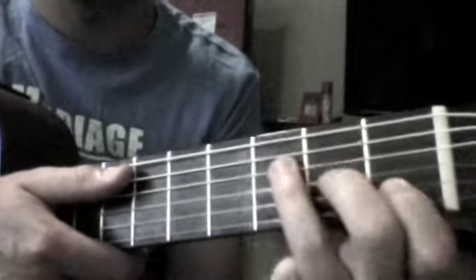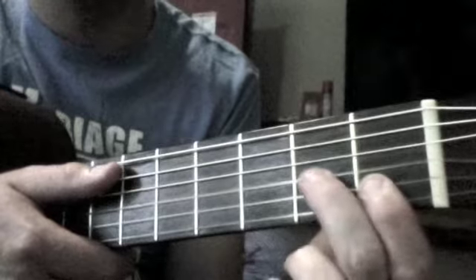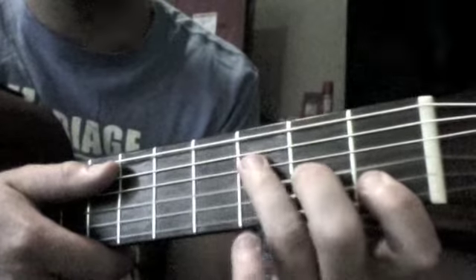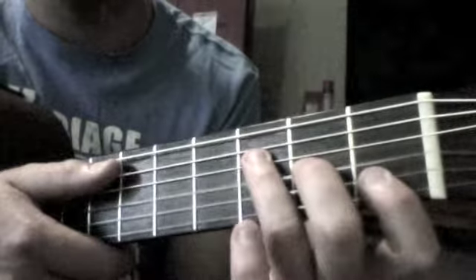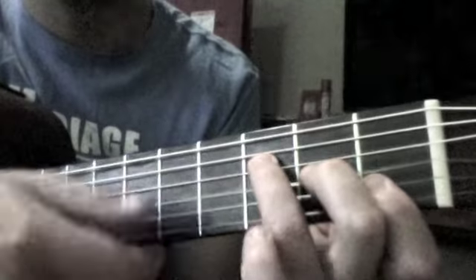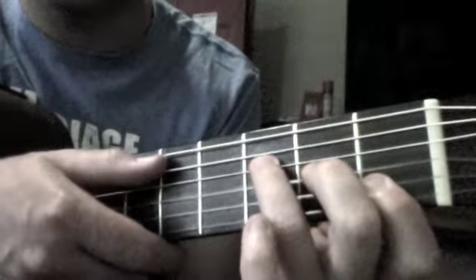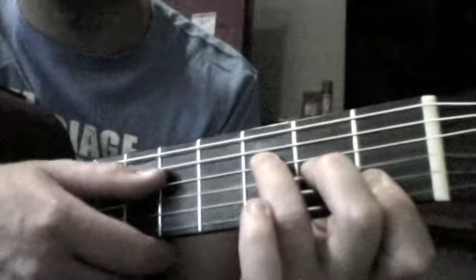Then we change to F. F is this finger here covering these two strings. The middle finger goes there and the third finger goes here. From C, those two drop down, this one plays two strings, and we only pluck these four strings. If you happen to hit this one, that kind of fits as well, but it sounds nice if we just add that.